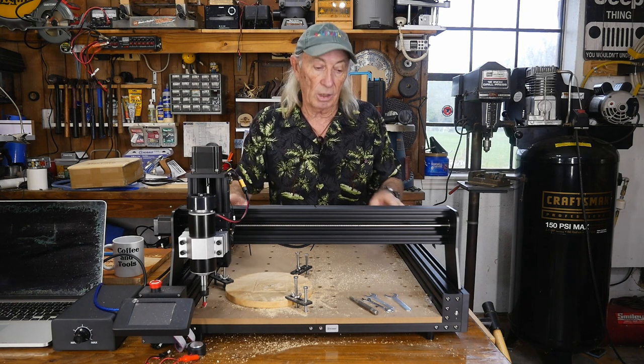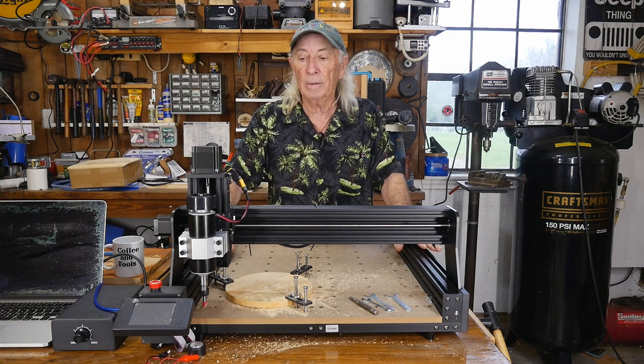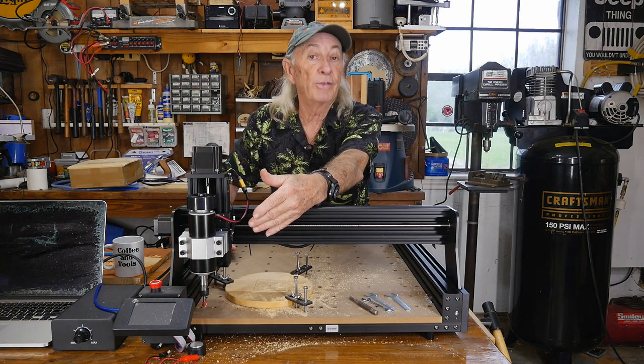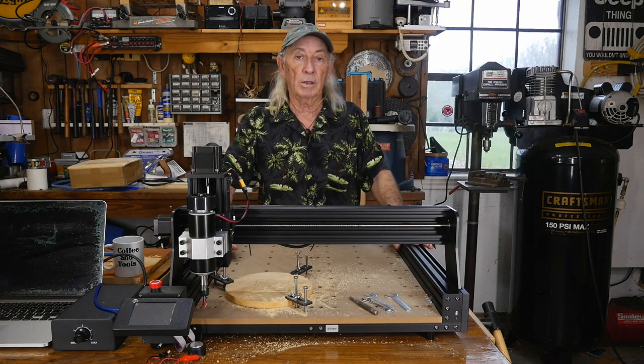I really wanted to get this out to anyone that has one of these machines — there's an upgrade kit coming. And for anyone thinking about buying one of these, you can buy it and you've got a future in it because you can upgrade. You don't have to go out and get the Makita, which is what everybody else buys.